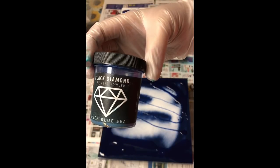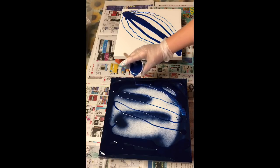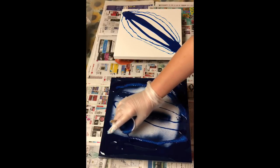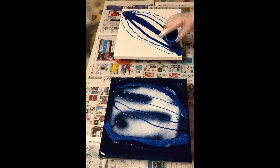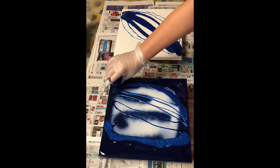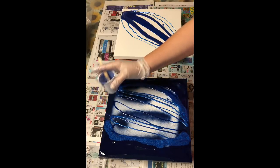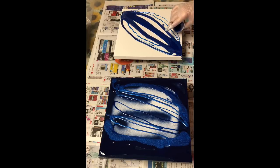The first colour I placed down was Golden Fluid Acrylic in Phthalo Blue Green Shade — that's the deep colour blue I applied to both canvases. I've come behind using a Black Diamond pigment in Deep Blue Sea, which is a particular favourite of mine, and I'm putting it next to the Golden Fluid Acrylic paint. I'm putting it close to the Fluid Acrylic at each end, because mica powder has great interaction with other products when applied next to it or slightly overlapping.